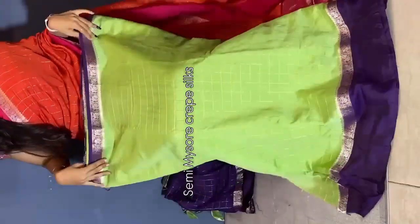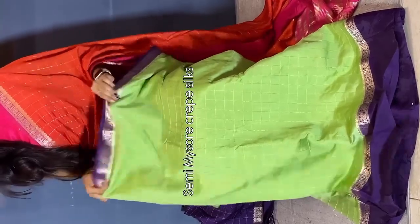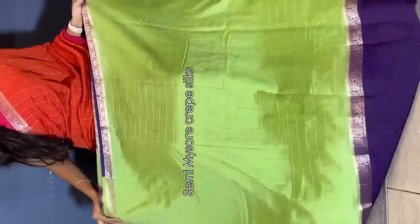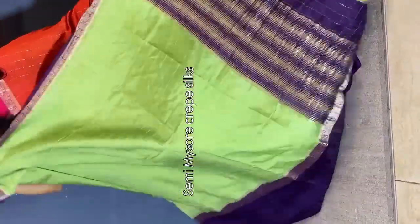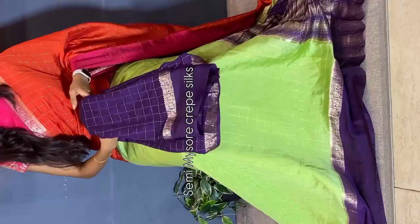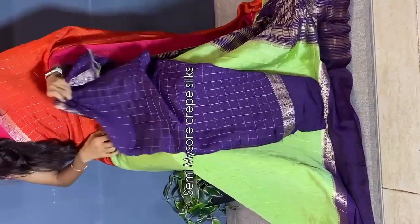One more beautiful and rare color combination — light mint green and blue. Saree all over, you have a mint green combination. You can see the whole look of the blouse. This is a beautiful color combination and multiples are ready to dispatch.